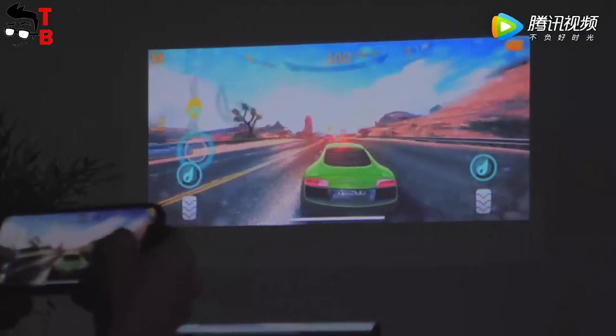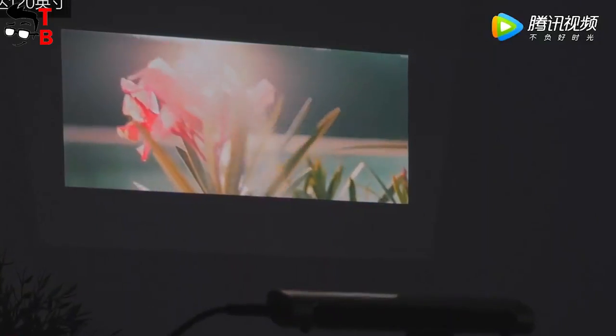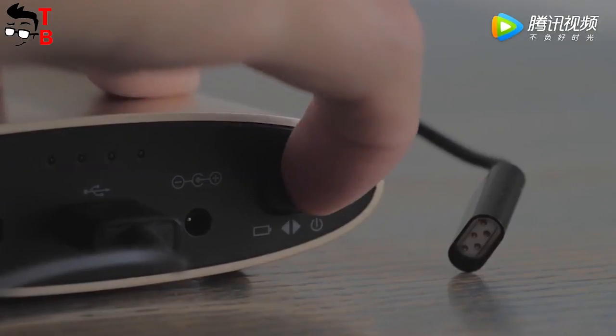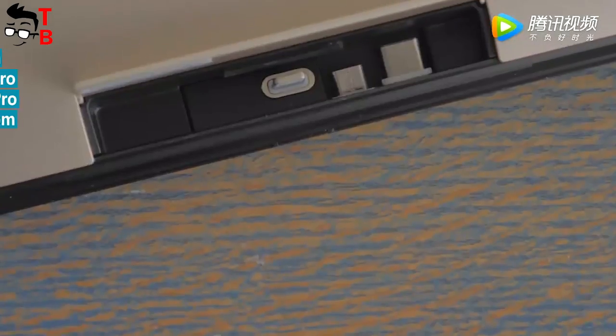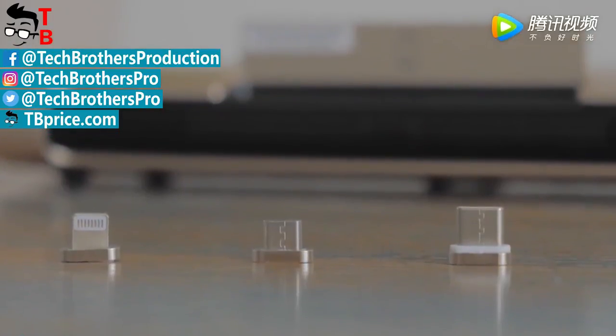It seems that JMG L-M6 is one of the most interesting projectors on the market recently. It has a very beautiful design, a magnetic plug for smartphones, different connectors, and of course powerful hardware to play movies. I think it is a good deal. Thanks for watching! Subscribe to our channel Tech Brothers!